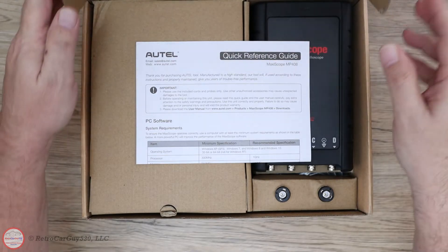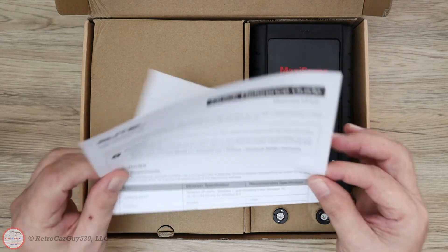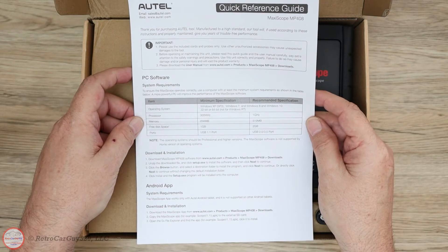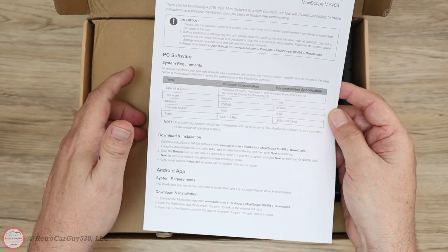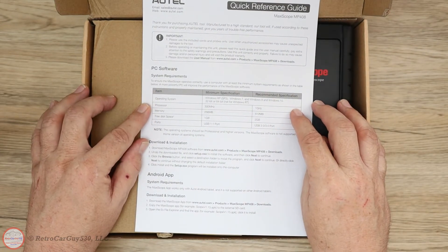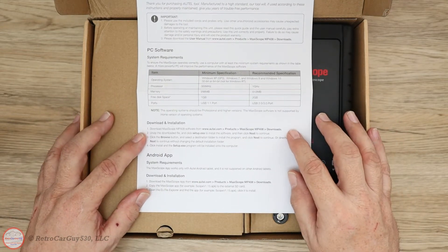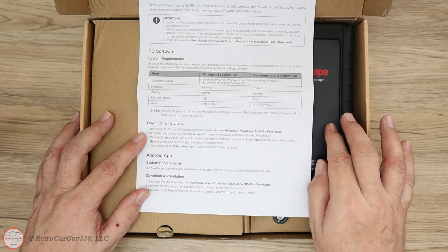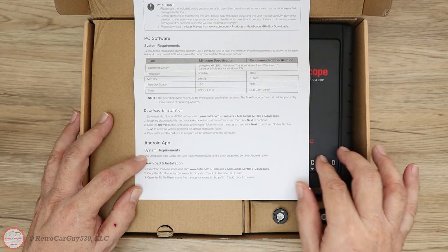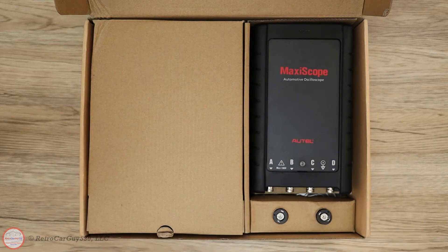Opening the box, we have a quick reference sheet and PC software which you can download from the Autel website. I did not find a CD or anything in here, so I would just go directly to the Autel website and download that. Once you get it installed, you can then perform the software updates to the scope. There is also an APK file you can download and install for an Android app.